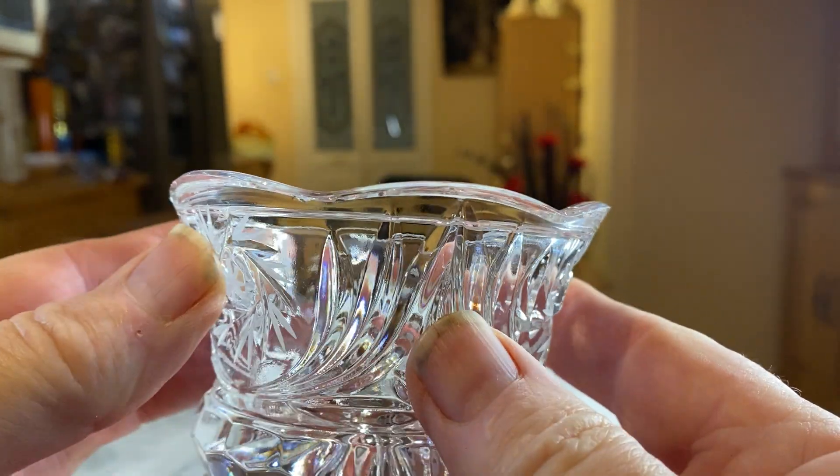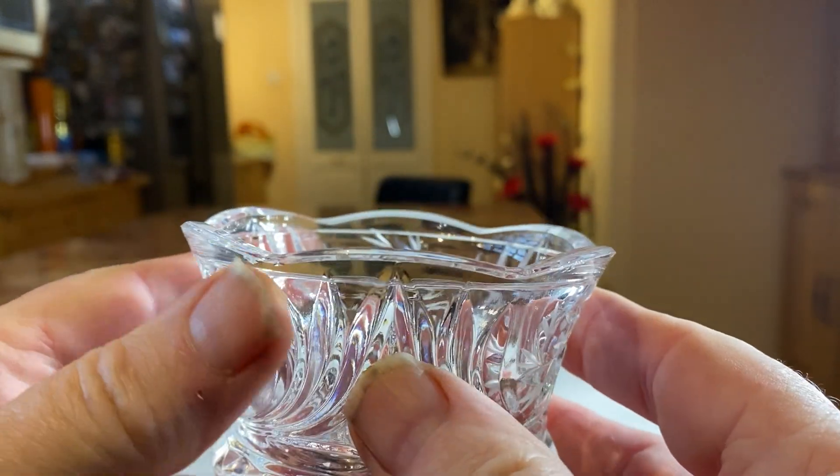I'm trying to think of something to use them for, but they're just beautiful just to have in cabinets even.